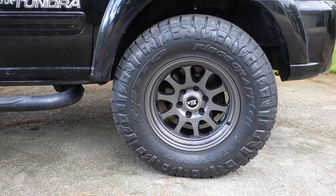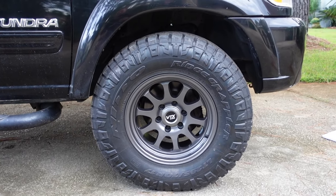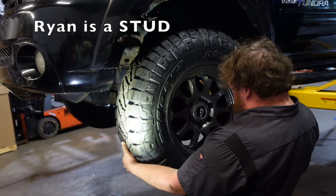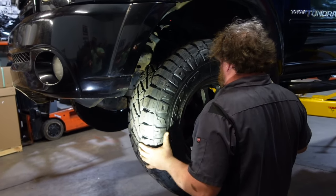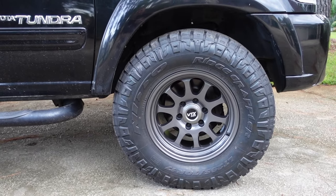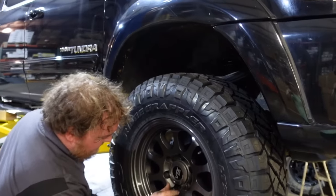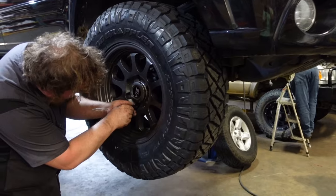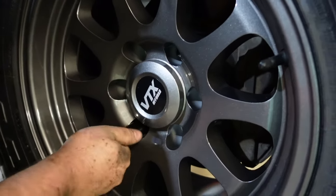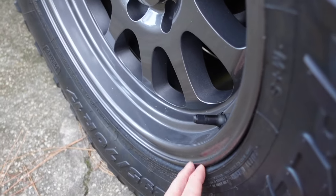Coming down to the tires, these things are incredible. They are Nitto Ridge Grappler tires — a hybrid between all-terrain and mud-terrain. They're not fully a mud-terrain, but they are a pretty aggressive all-terrain. These are 295/70-17, so about a full 33-inch tire, and they are wrapped around the Stinger Gun Metal VTX wheels that you can pick up on Yoda Mafia's website. These are 17x9s with a negative 25 offset in the gun metal color.